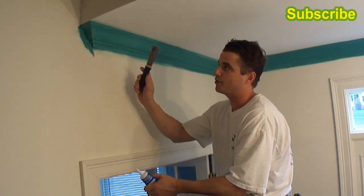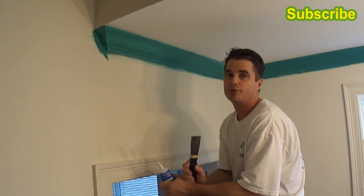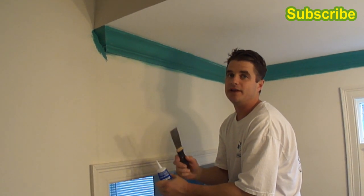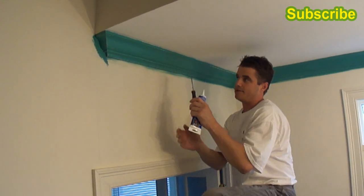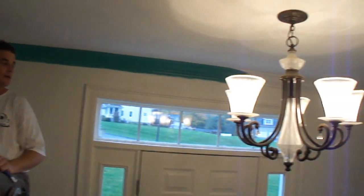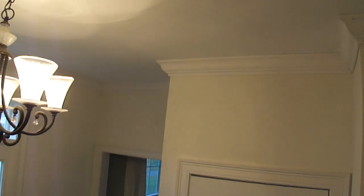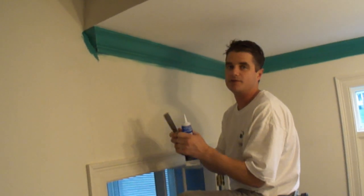In this project we're going to be prepping this newly installed 4 and 5/8 pre-primed crown molding. It's finger jointed pine, and as you can see it wraps around the foyer here. You may ask why it's green — I painted it green so that the camera will better be able to see the materials that I'm using.